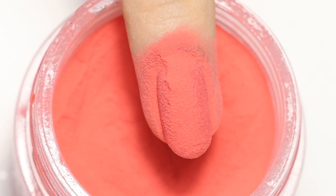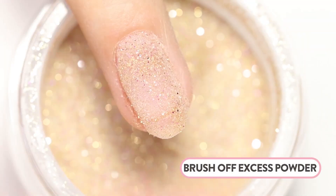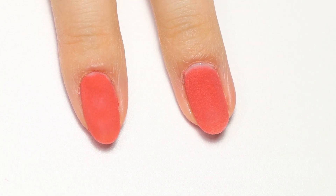When you are done with the first coat, place your hand in the nail lamp for 60 seconds. After curing, you can brush off any excess powder using a kabuki brush.